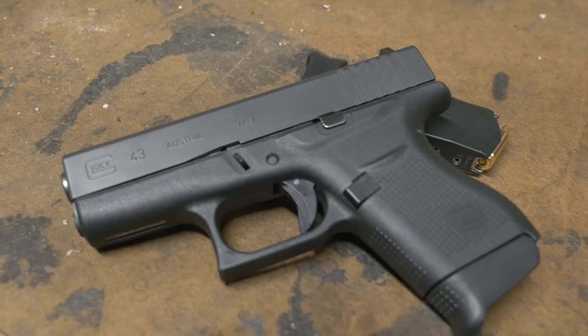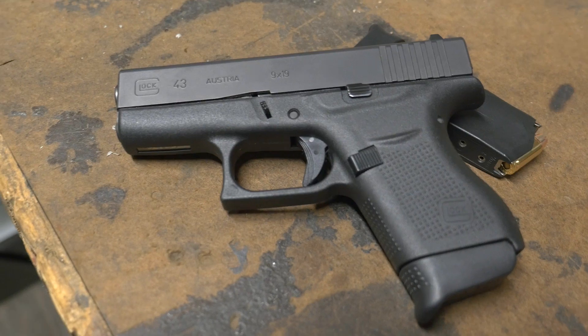First time I've gone with a little single stack, but it carries really, really well. Very reliable — of course it's a Glock, so that goes without saying. And it seems to be very accurate as well, so I've been having a lot of fun learning how to make the thing function the way I like, and learning the ins and outs of the gun.